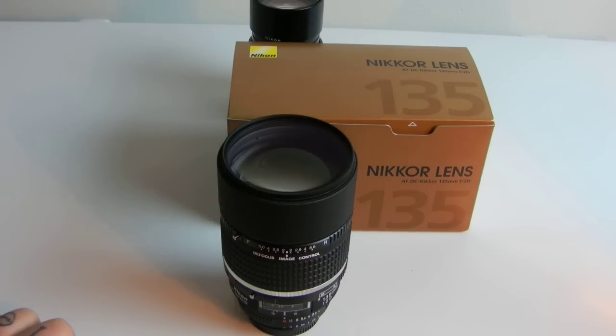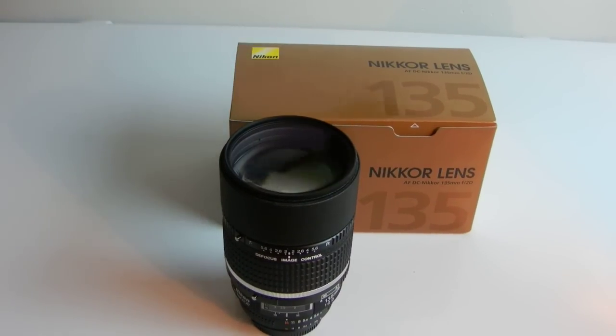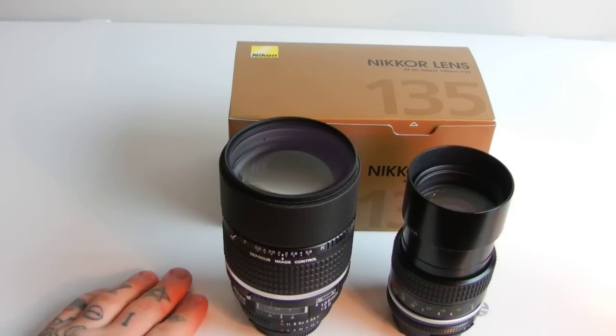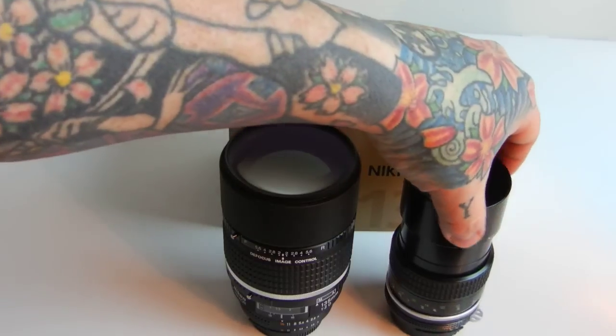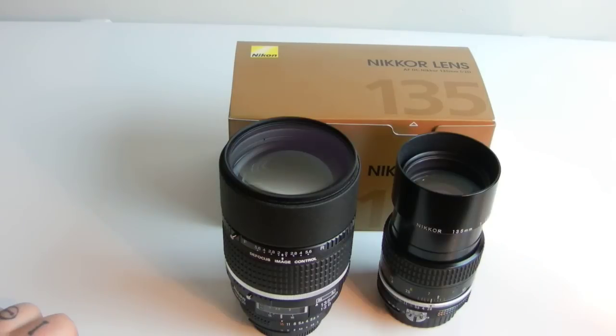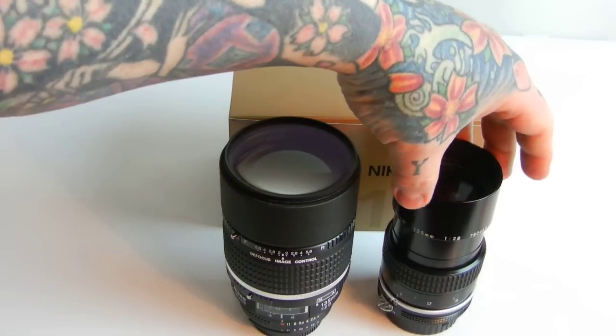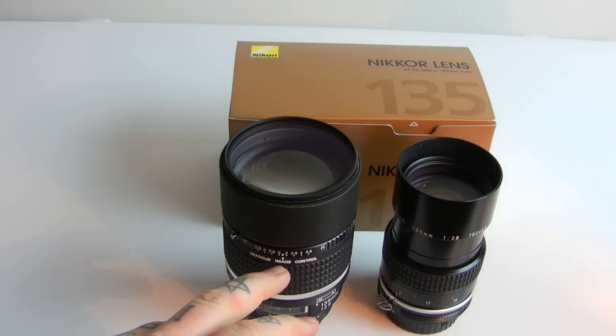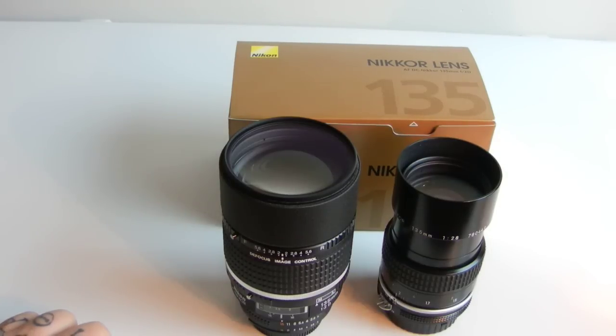I'm gonna do a two-part video on this lens. The next video right after this, I'm gonna be giving you image samples between this 135mm Nikkor F2 DC lens and the lens I've been recommending to you all for so long — the Nikkor AI 135mm F2.8. This lens right here: one thousand three hundred dollars. Land of Goshen.